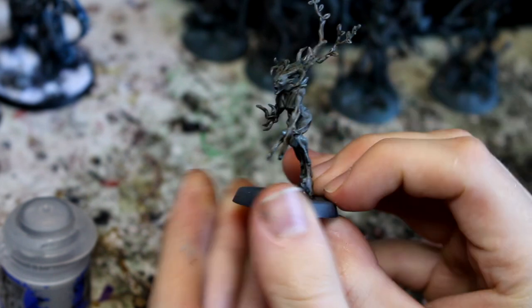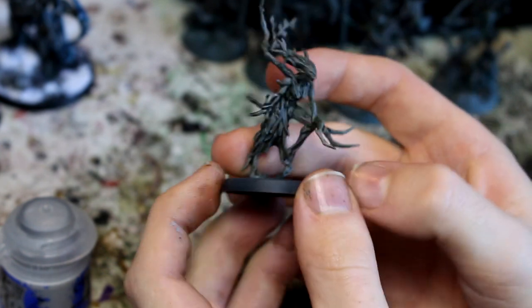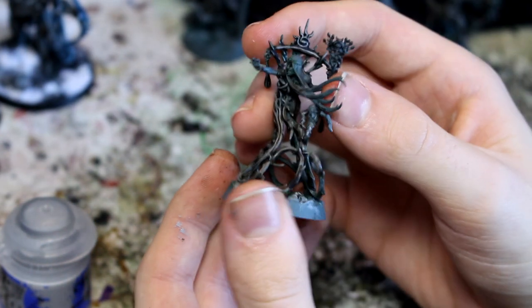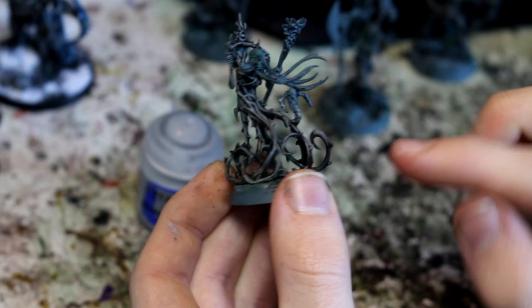For a dryad you can probably leave it at that — it's alright. However, on the Utharis Guardians, they're a little bit more character models, so I'm going to do a highlight then of Administratum Grey once again, just to bring out some of the higher branch details.